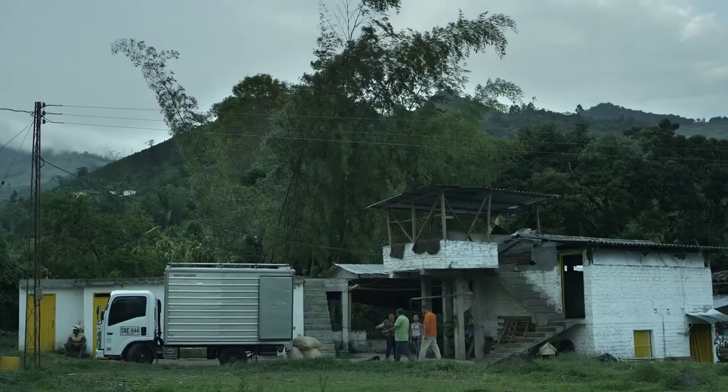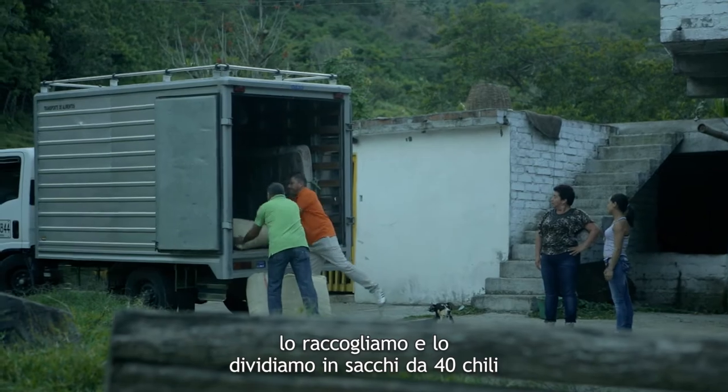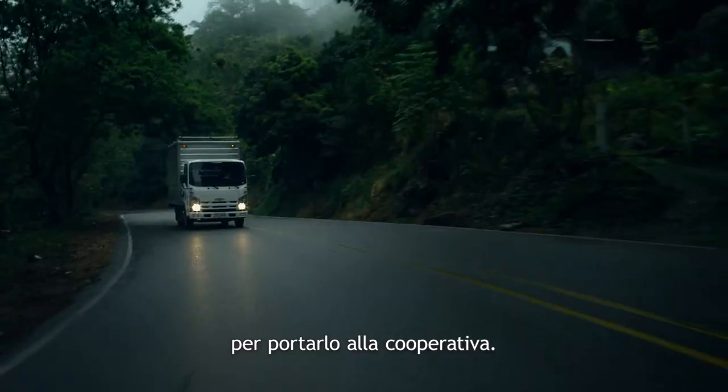Lo lavo, de ahí se pone a escurrir. Ya después de que el café está seco, lo recogemos y lo calibramos de a 40 kilos para llevarlo a la cooperativa.